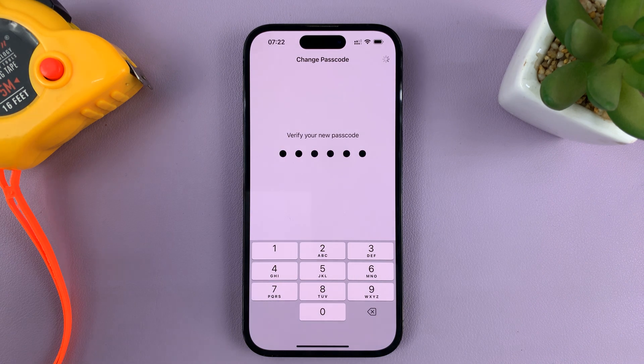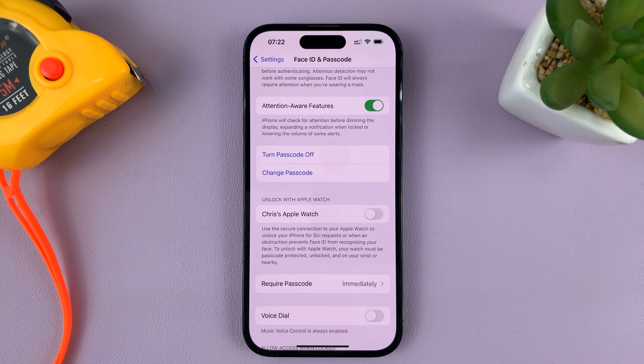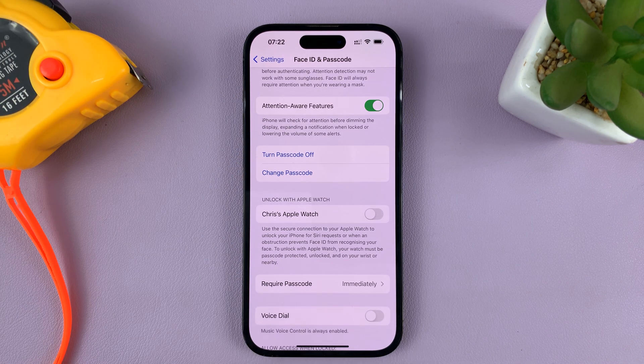Once you enter it, you should see something working — it's trying to get into your Apple ID for verification. Then that disappears, and that basically means the passcode has been changed.